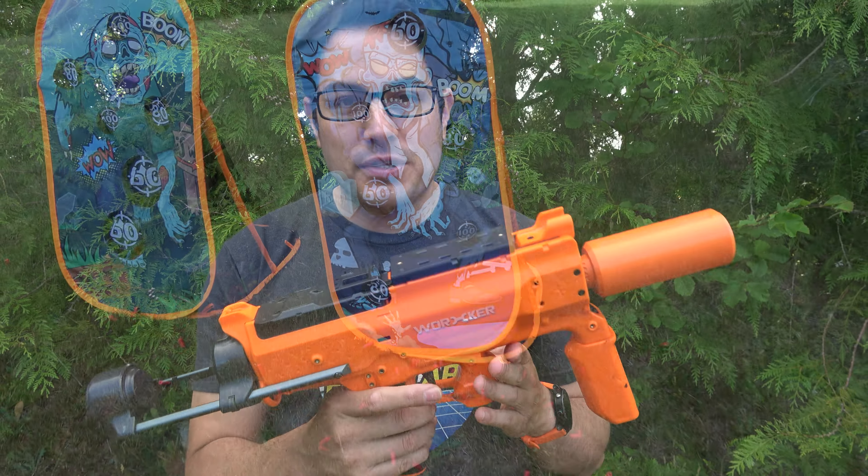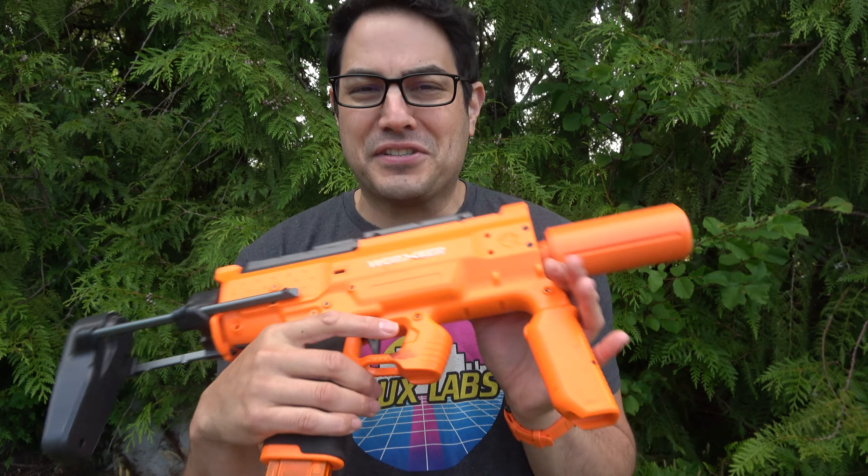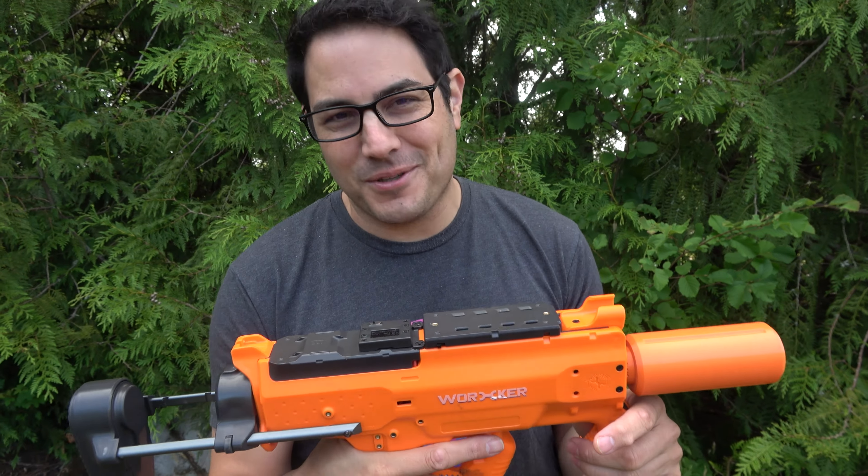Let's go ahead and shoot this on the range so you guys can get an idea of what it's like. It's hitting that sweet spot of about 150–151 FPS, so let's rock and roll.